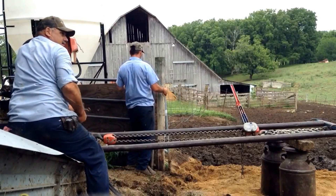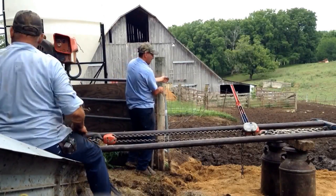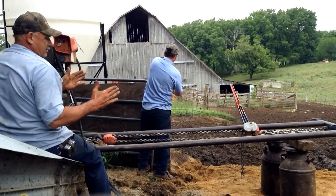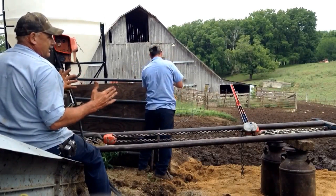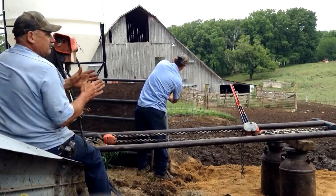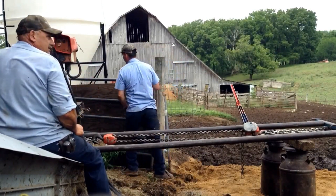What does long-arming a silo do? Right now the arm goes around on the inside, and it's leaving that much on the outside that it can't get. When you put that long-arm piece in there, that brings it out and gets all the feet on the outside edge.